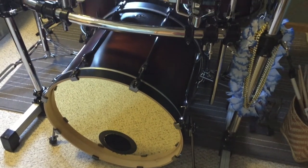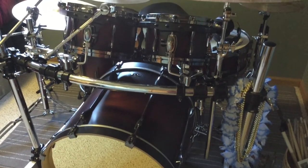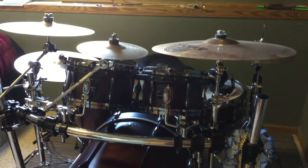Drums are one of the most important instruments in the band because they lay out the foundation of each song. Every band member must rely on the drummer so everyone else can stay in sync.